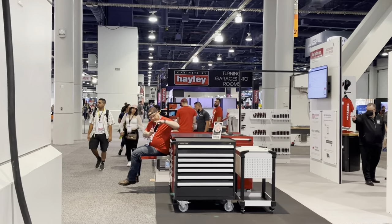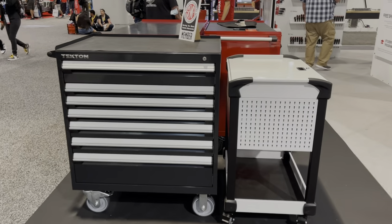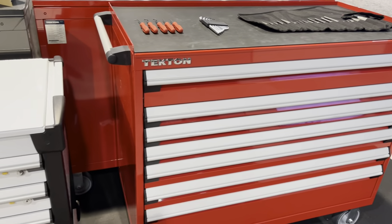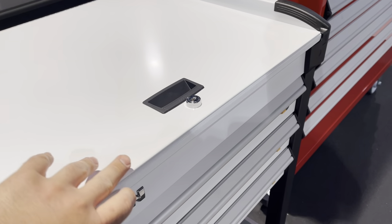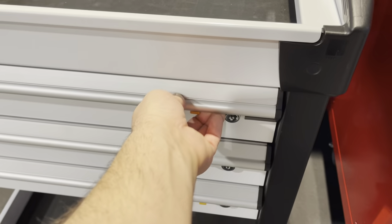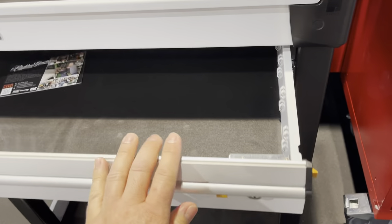We have a first-hand look at the toolboxes from Tekton this year. If you know where they're made from, they're made from a Canadian company — they partnered up with them. Definitely a nice system to have with all the organization pieces that you can add on to this.